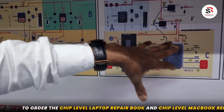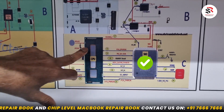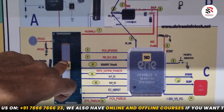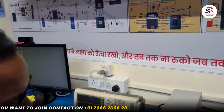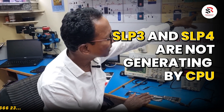When the SIO gets power and we press the power button, the light glows, meaning the SIO is okay. When we press the power button, the RSMRST and power button signal goes from the SIO to the CPU, and the CPU should send two signals: SLP_S3 and SLP_S4. Probably the SLP_S3 and SLP_S4 signals are not being generated by the CPU.